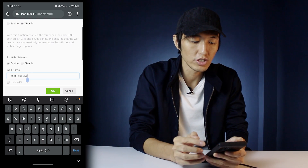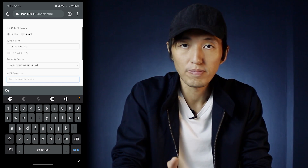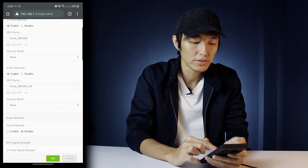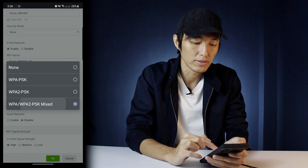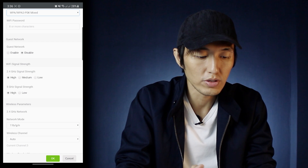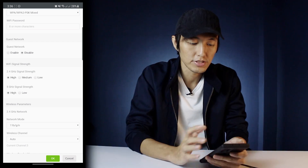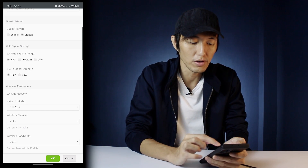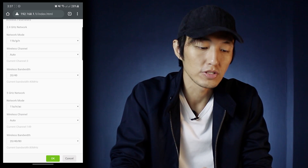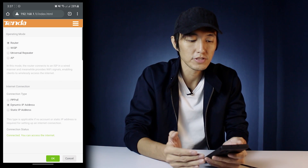Alright, so here you can change the name of the Wi-Fi of your 2.4 GHz network. You can put the password here — at least eight characters — and you can also set the 5 GHz network with another security password for it. There's also a guest network which is disabled, and also a 2.4 GHz signal strength which you can set to medium or low. Just set it to high, and for the 5 GHz strength as well. Here you can choose the network mode and the bandwidth — I'll just leave it at default first. There's another setting here where you can put it on AP mode or universal repeater.